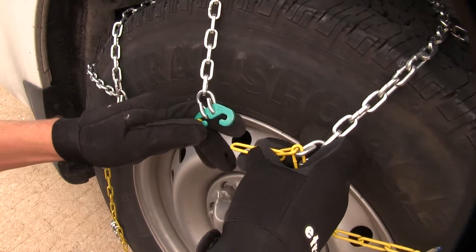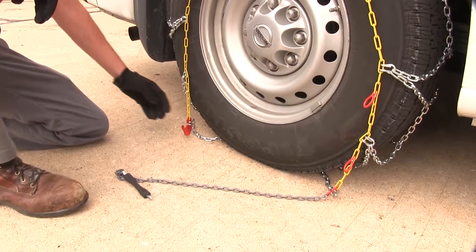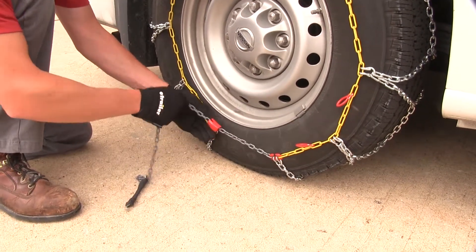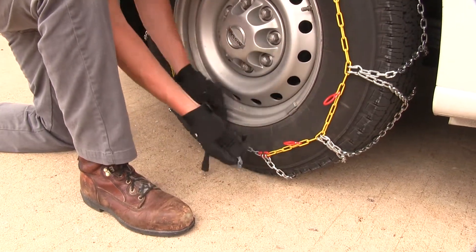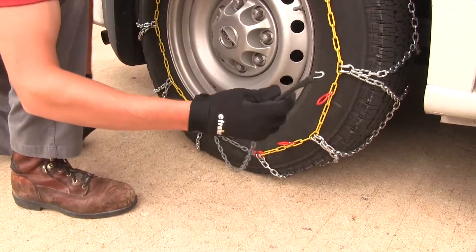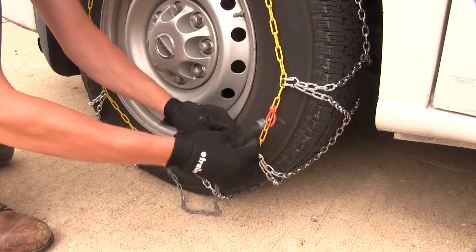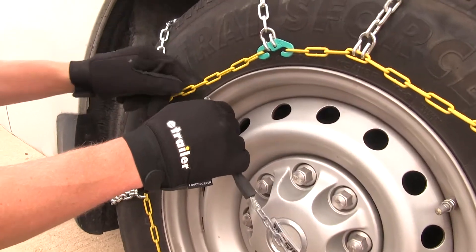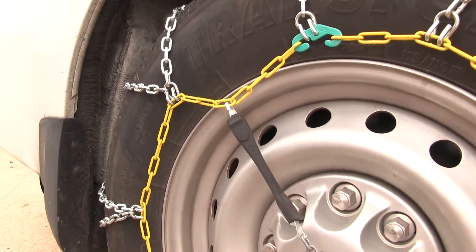Here in the front, we'll take that green hook and one of our yellow links and connect those together. At the bottom, we'll then take our red channel and the long gray chain will come up underneath. What we want to do is pull it up until one of the links kind of locks in place. From there, we'll take the long gray chain, go up through one of the red loops, and connect it across to one of the yellow links with the hook facing out.